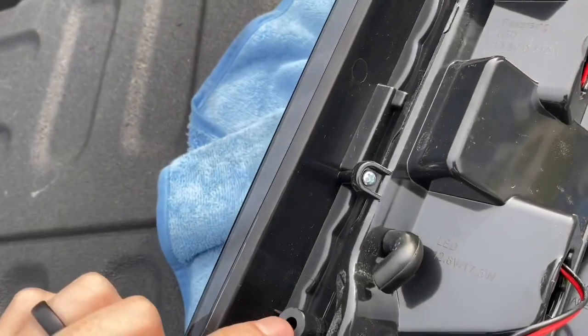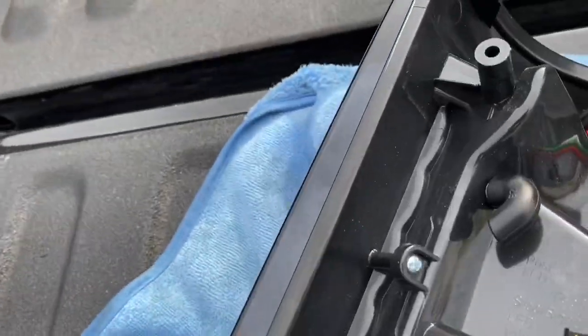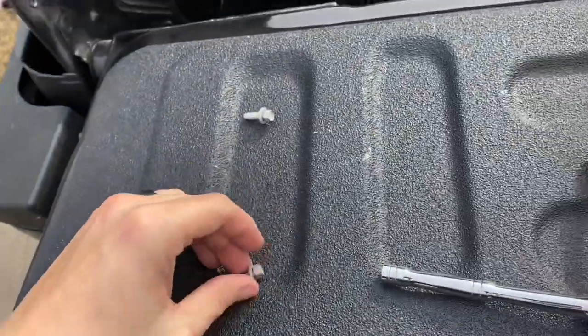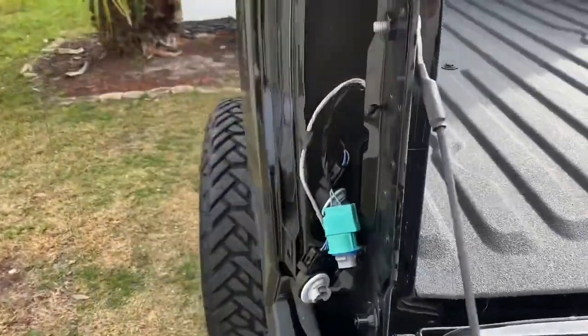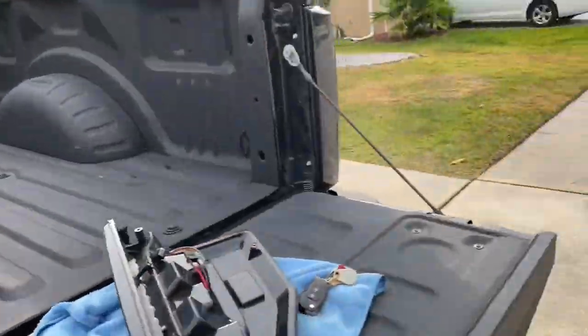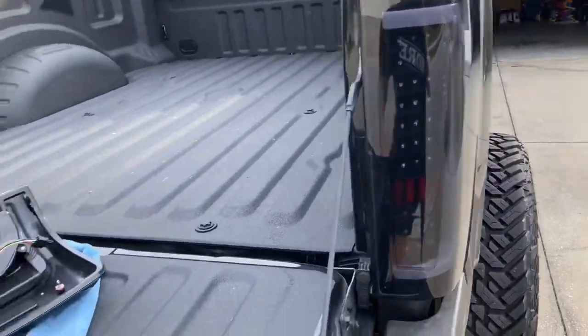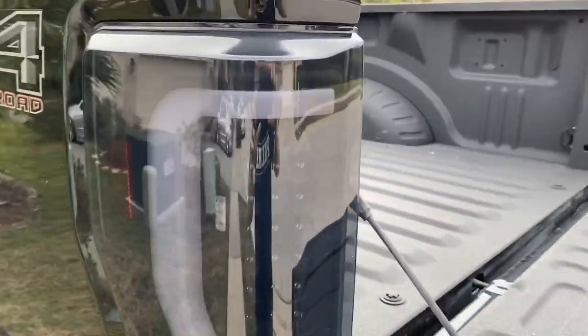Then you're going to guide the screws that you took out — eight millimeters — into these two right here. Let me show you guys the finished product. I already have one side in — pretty pumped about it, looks pretty good. Wish me luck!